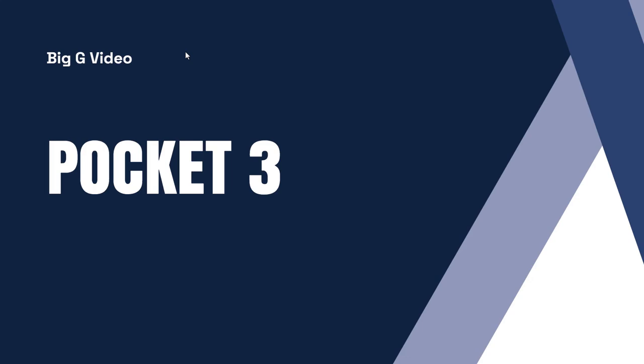With the Pocket 2 you really needed to plug it into your phone to have a decent enough screen and control it. With the Pocket 3 you can connect it to your phone wirelessly but you don't need to — the screen is big enough for using as intended. So it really does become a camcorder.